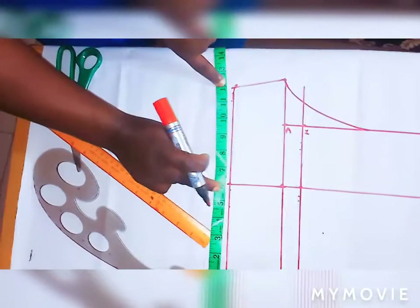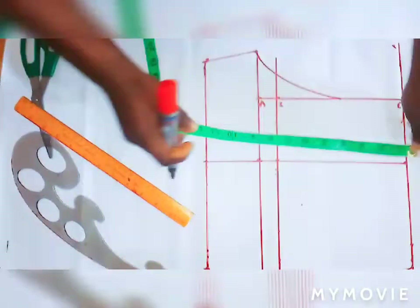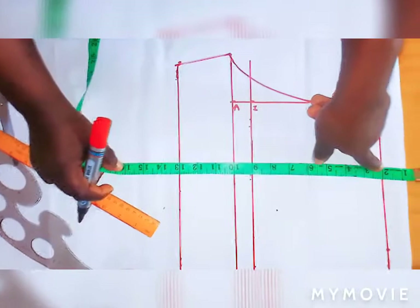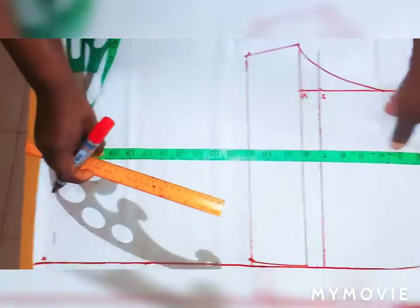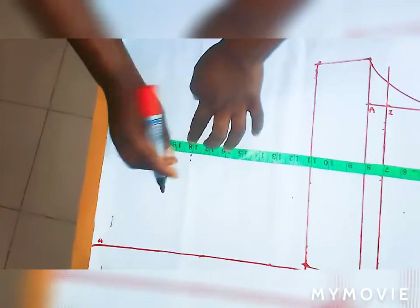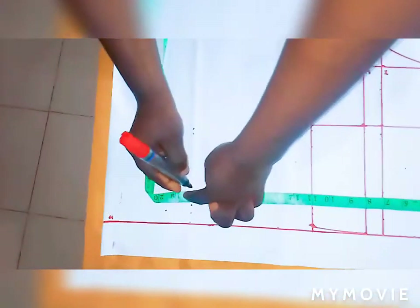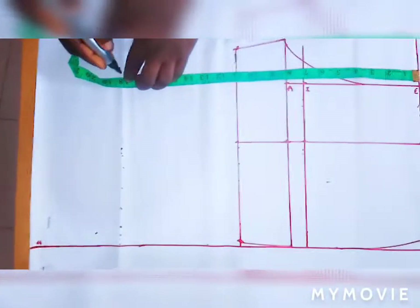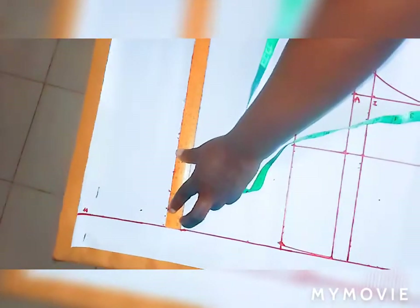Now let's go for the short length. My short length is 20 inches. I minus 2 inches for the band, so I'm left with 18 inches. Place the tape here to get the 18 inches — remember I haven't added any seam allowance yet. This is 18 inches — draw a straight line across it.